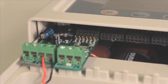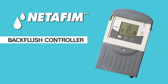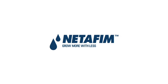To install an expansion card, turn the power off. Gently push the expansion card into the expansion card slot. If there is a main valve, also known as a PSNO, use the last output for the main valve. This completes the setup and programming of the Netafim backflush controller.